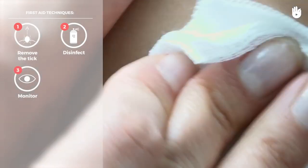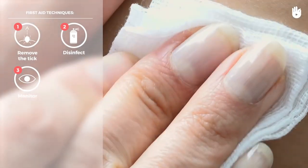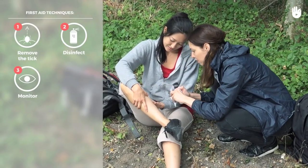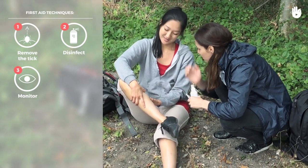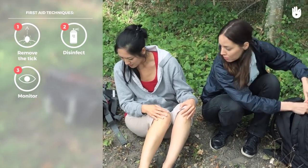If you observe the break-out of a skin rash, spots, fever or flu-like symptoms, consult a doctor. A certain tick can cause a rare but serious disease known as Lyme disease, which can be treated with antibiotics and vaccinations.